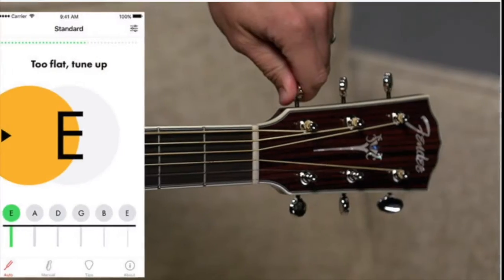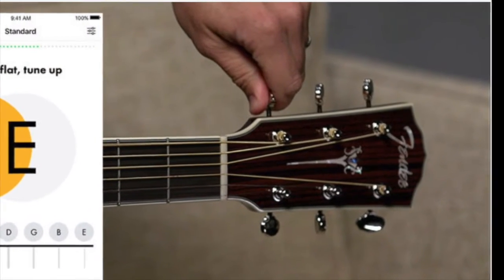Hello everyone, my name is Quincy and welcome to my guitar lesson. I just want to remind you of some important tips before playing your guitar. First of all is the tuning — as I've mentioned in my old videos, always tune your guitar.